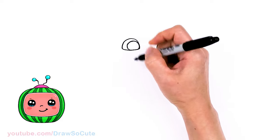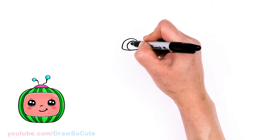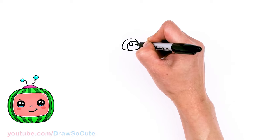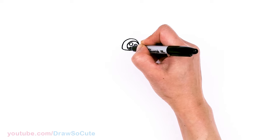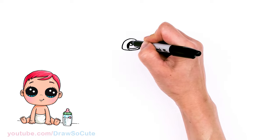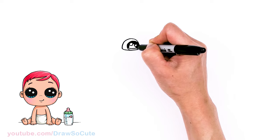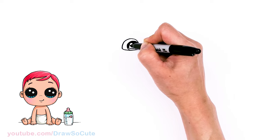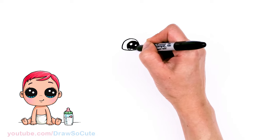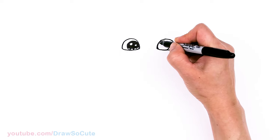From there I'm going to make them Draw So Cute eyes, but if you don't want to, you can just put in some highlights. I'll come in right here with two small circles. Since I have enough space, I'll make them Draw So Cute eyes. I'll come to the bottom right here, just put in a little curve, and shade this all in. And lines at the bottom.